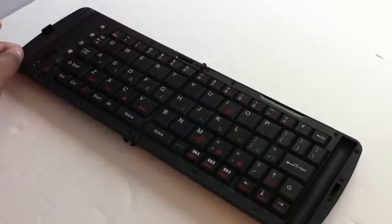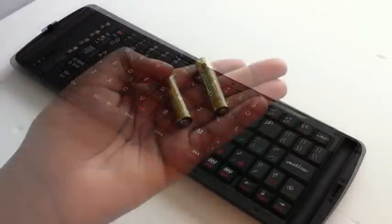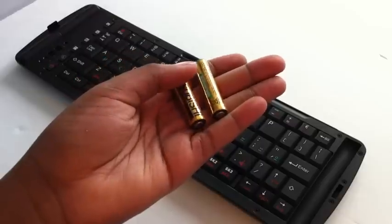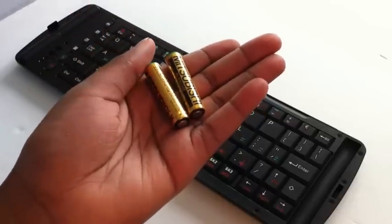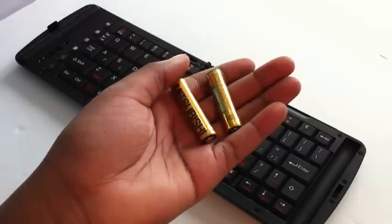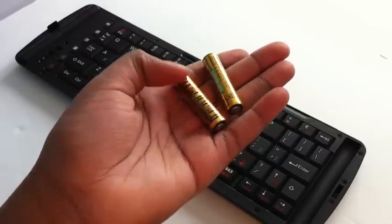Now opening it up, you are fully greeted with your full 75-key QWERTY keyboard. The keyboard does run on two AAA batteries, with a total time of 90 hours of use and 900 hours of standby. They also include the AAA batteries in the package.